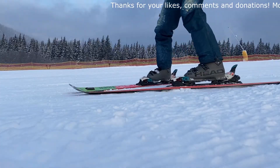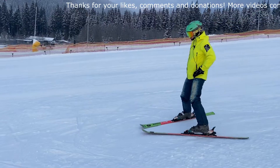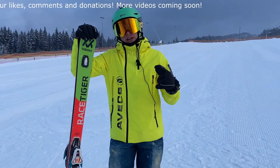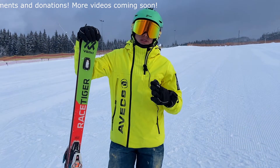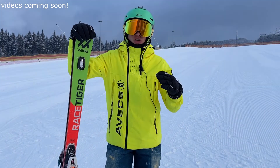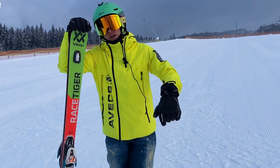Now you know how to slow down on skis — congratulations! This was the first main way to stop in alpine skiing. In the next video we will learn to control your speed and how to turn on skis. If you want more, subscribe to the channel and press the bell — very soon, everything will be covered.